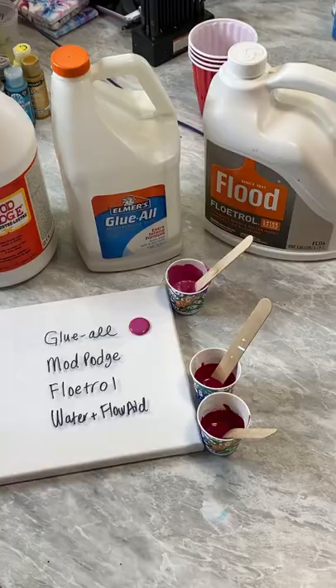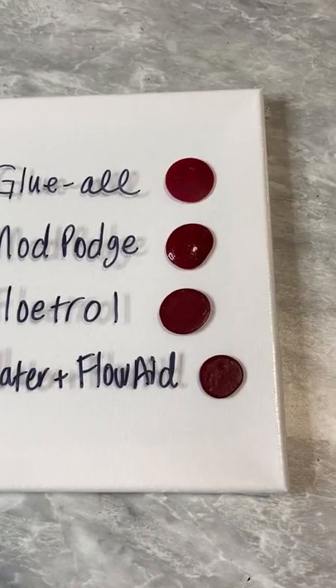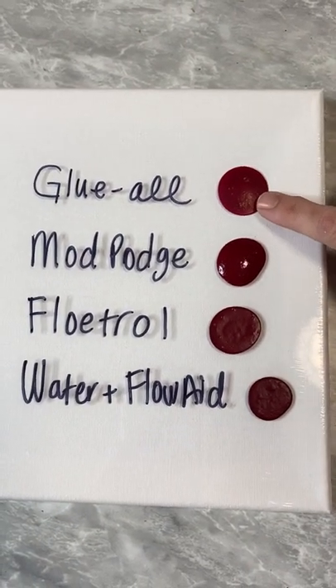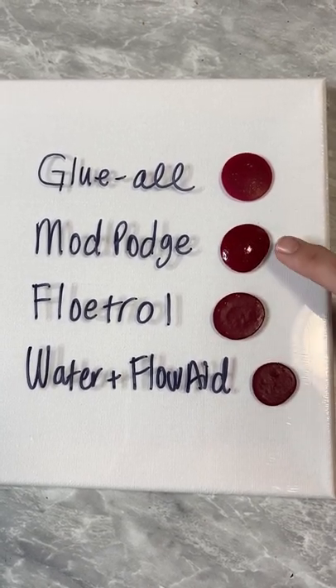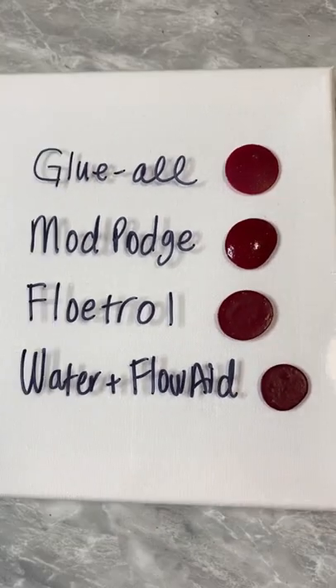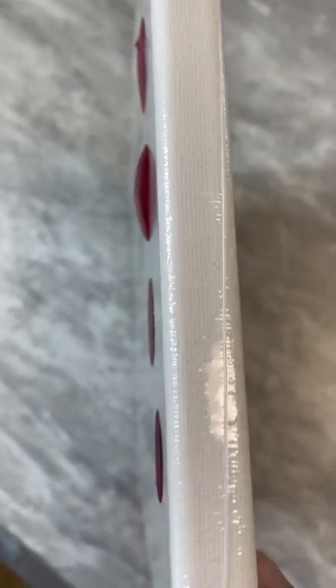Here are the results. Right off the bat you can see the glue-all, Floetrol, and water with flow aid is dull in color and flatter than a pancake. The Mod Podge is still in its original form — there's color to it and some roundness. For me, the most important thing is having height to the blobs, and the Mod Podge didn't disappoint.